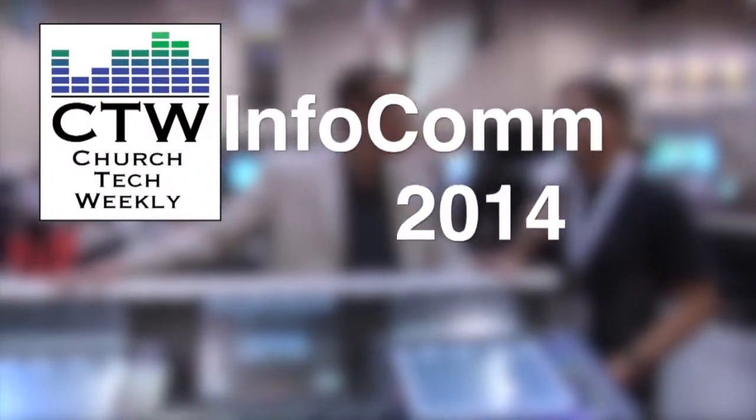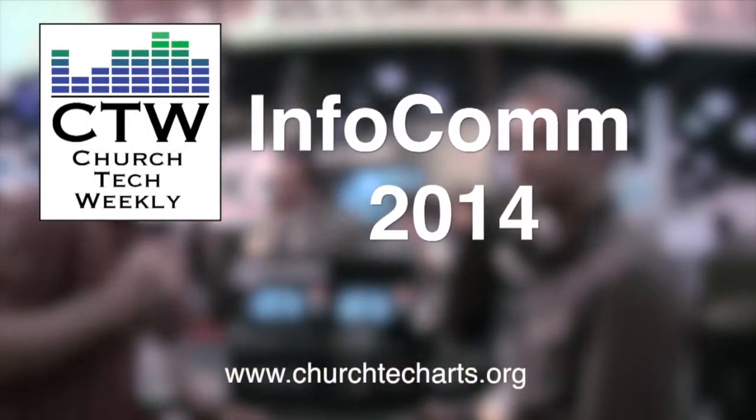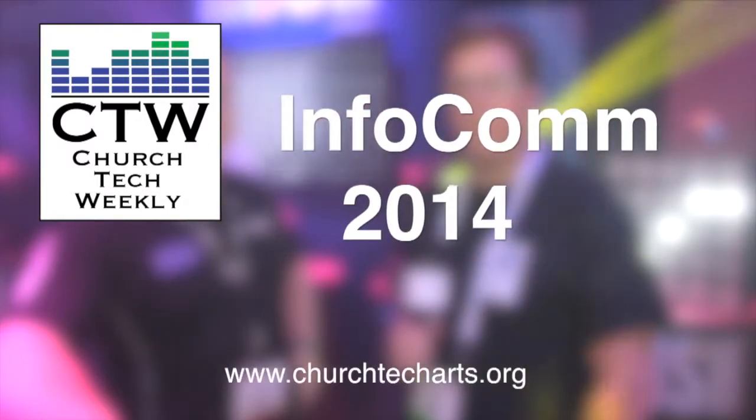Church Tech Weekly presents InfoComm 2014, brought to you by Church Tech Arts, your source for all things live production in the church. Continuing our coverage of InfoComm 2014, I'm here with Sam Dreesen from Shure, and you guys have a great new product that we just saw at the show — it pretty much hits the right market and the right cost for the house of worship market.